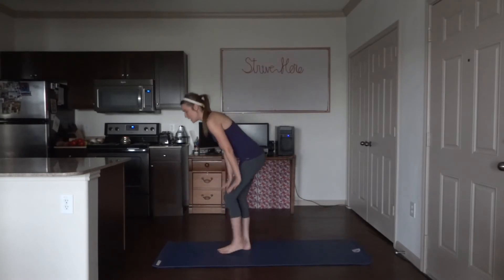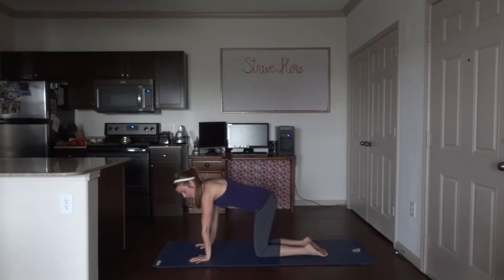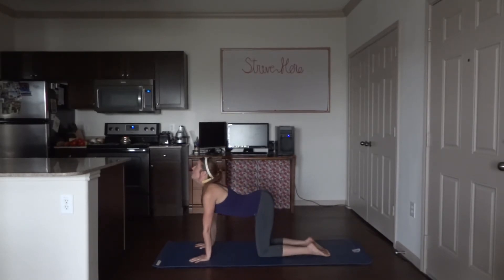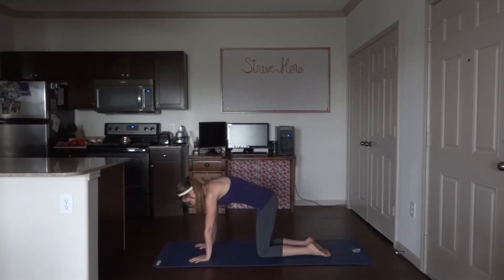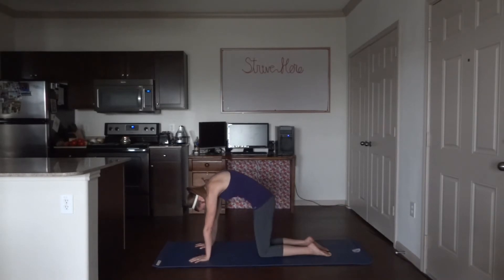We're going to come down onto the mat and start in cat-cow. Make sure your hands are lined up underneath your shoulders and your knees underneath your hips. Inhale, bring your head up, lower your belly down. Exhale, head down, round your back, tucking your belly in. Get into the yoga flow, nice and slow.